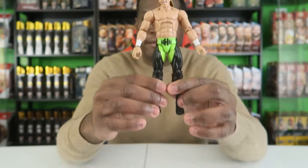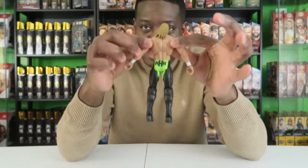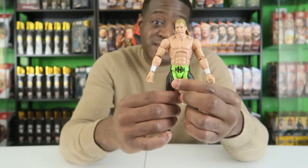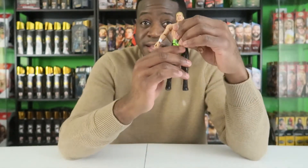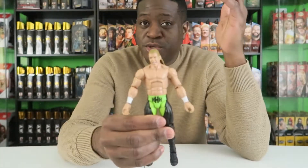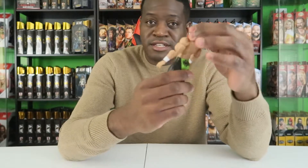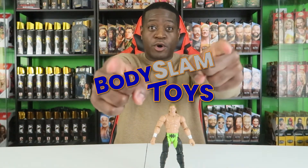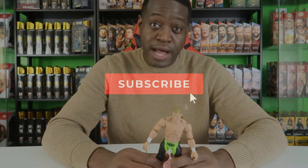Awesome figure, nicely done. I just love the way it feels — they feel better than an Unrivaled figure. That could be from years and years of practice; Mattel is an expert at action figures and they do a great job. That is Series 13 Triple H from the Legends line. Thanks for watching — check out my figure shop at bodyslamtoys.com for all your WWE figure needs, like, comment, subscribe, and become part of the Bodyslam Nation.